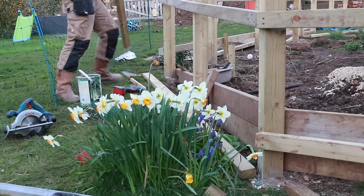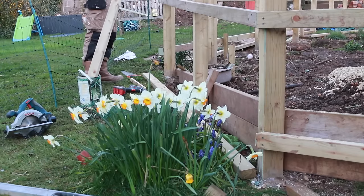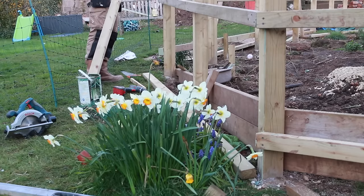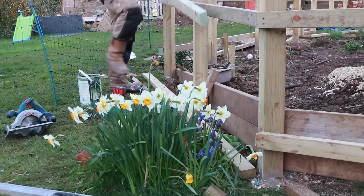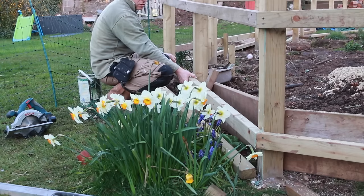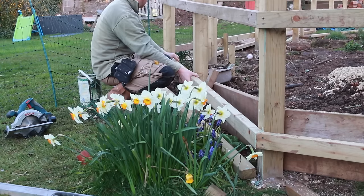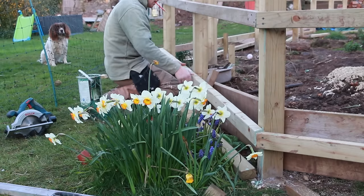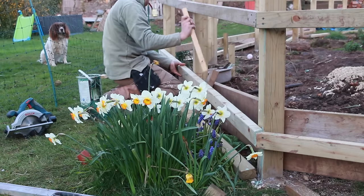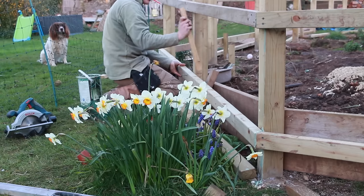I'm dipping any cut ends in more preservative. Here's where it turns into the corner but it also drops with the angle of the land, so these were compound mitres - a little bit more tricky - but after playing around with some scrap wood I got those angles sorted, and again using that stick to make sure everything ran parallel all the way around.